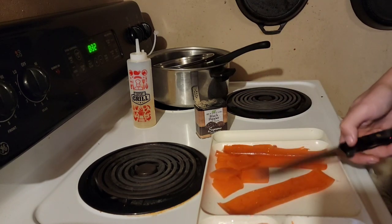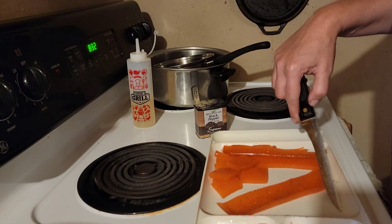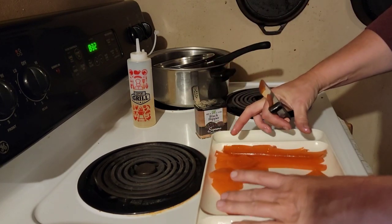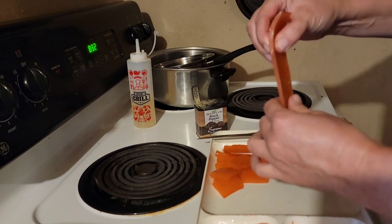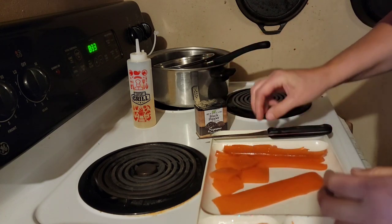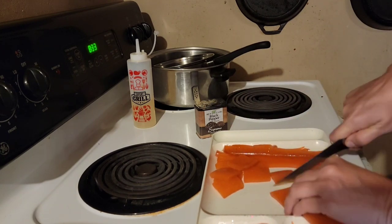Now the guy also said you could put a cheesecloth in this. What you do is you pour your first little layer, cut a piece of cheesecloth the same size, put it down in there, and then pour on top of it. What it's gonna do is actually make this even sturdier so that a hook can't rip through it, or if a fish pulls on it it's not gonna get torn apart. Anyway, I'm just gonna cut these in strips like this.